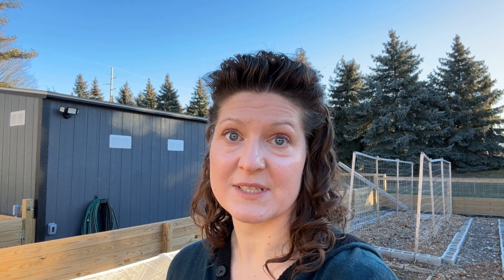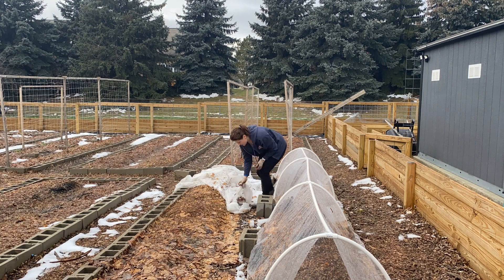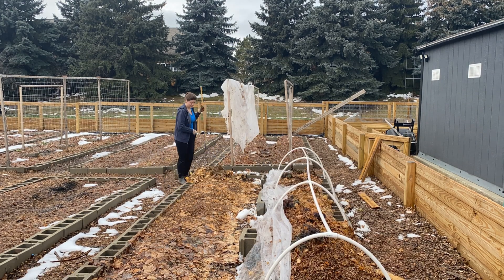It worked. Let me show you the exact results of what I had in this bed now that we are back to non-polar vortex temperatures. My first step was to remove my row cover and then use a rake to gently remove the top layer of leaves from the bed.